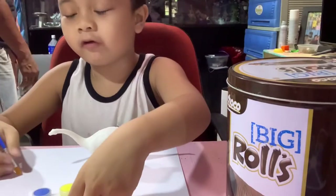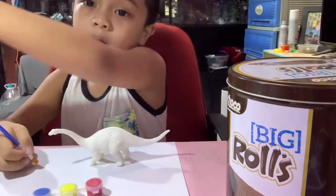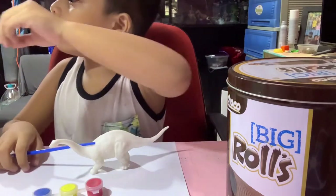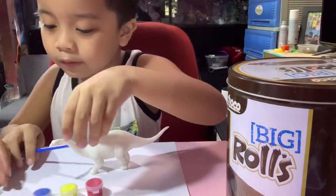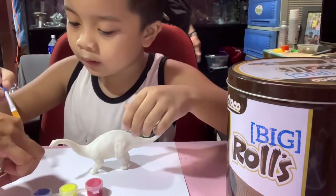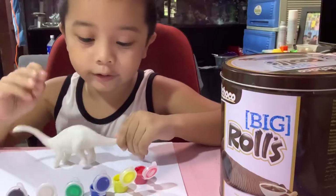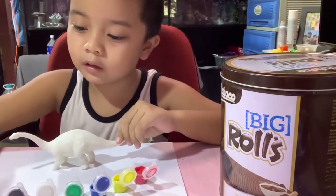Okay, first let's open up — oops, sorry. What color? Green first. We just wait guys, we have color now. I will paint it all now.